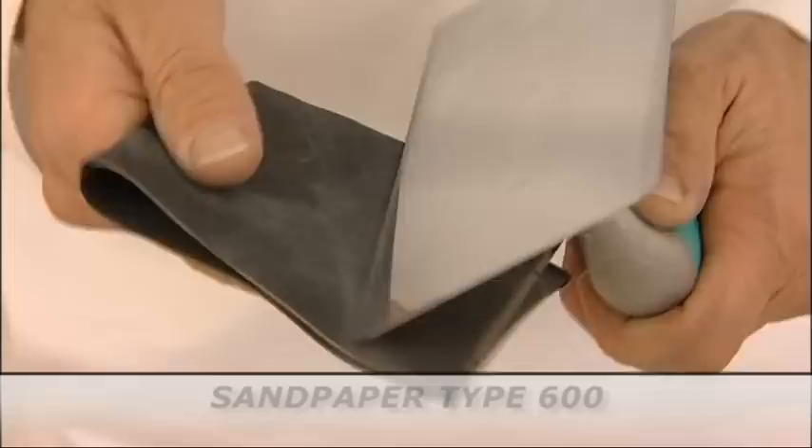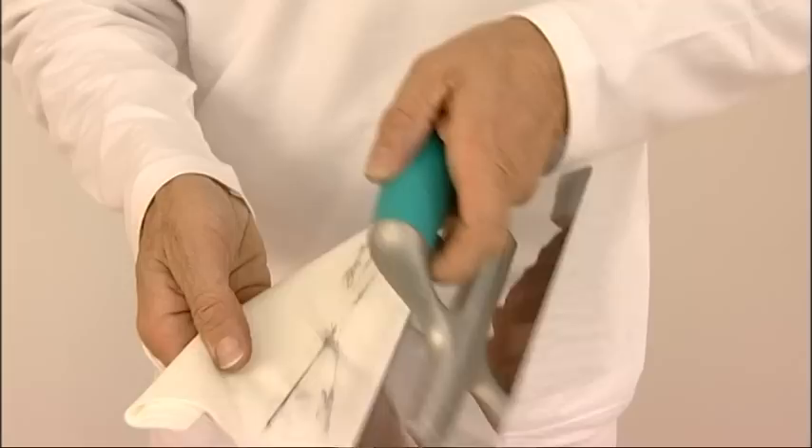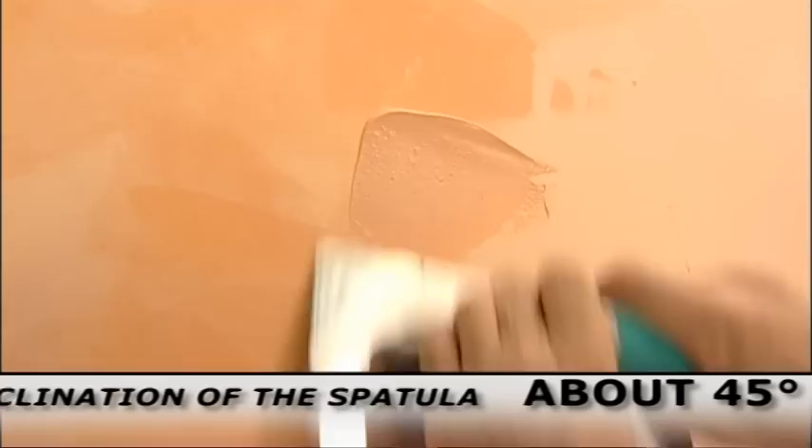Prepare the spatula by sharpening it with type 600 sandpaper and remove the dust. Apply the third coat, keeping the spatula with a 45 degree slope.